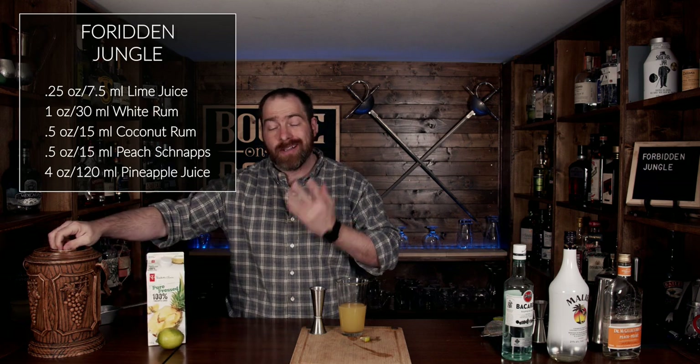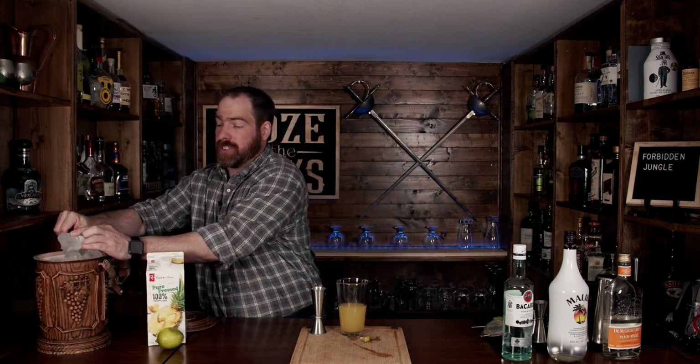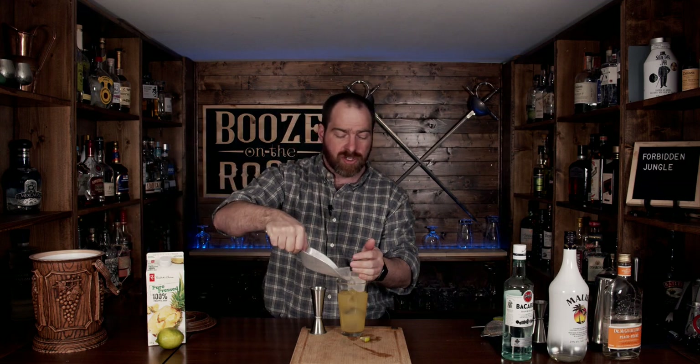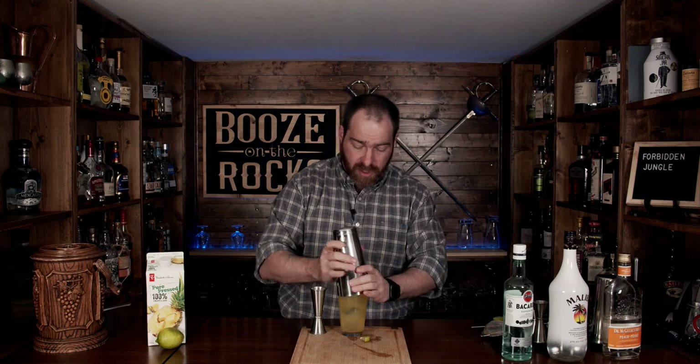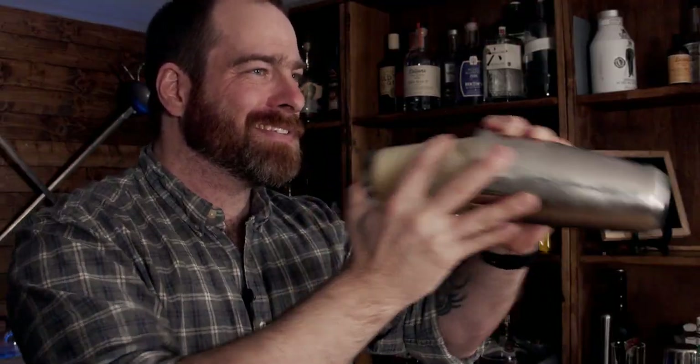Now we're going to add a little bit of ice, and we'll shake this for a good 10 to 15 seconds — totally up to you, depending on the dilution you want. Fill your glass with ice, slap your lid on, flip it over, and shake it with a smile. Then pop that off with the strength of a thousand limes. The pineapple juice will give you a little bit of foam, but we're not too worried about that.